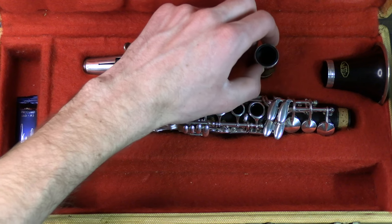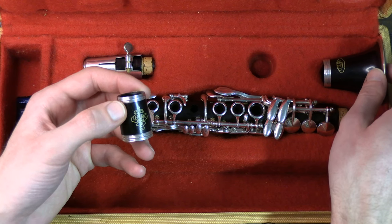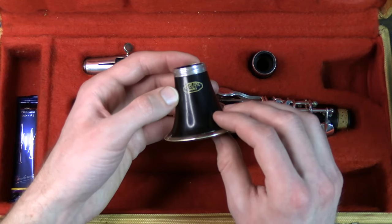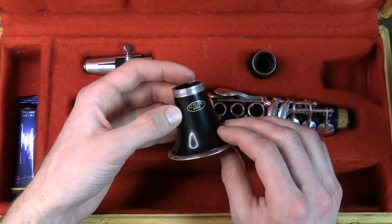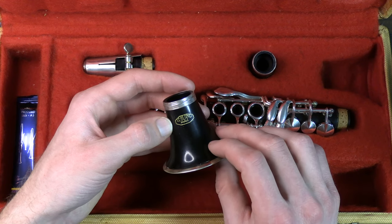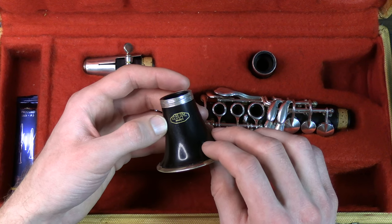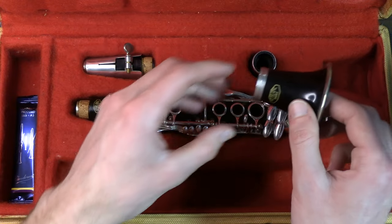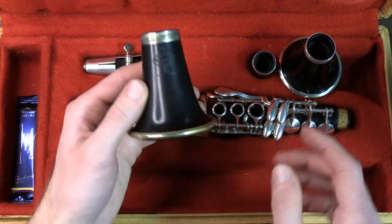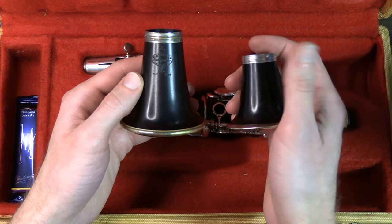Before I get into the horn, I'll just show you the adorable barrel and bell. It's like they couldn't even fit the whole logo on the bell. The LeBlanc is sort of smashed up into the top part of the little octagon. Very cute nonetheless. For comparison, this is an E-flat bell — quite a bit different.